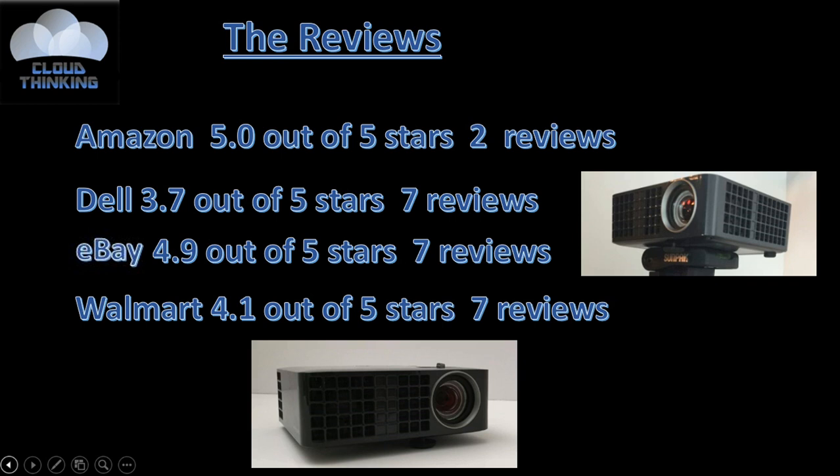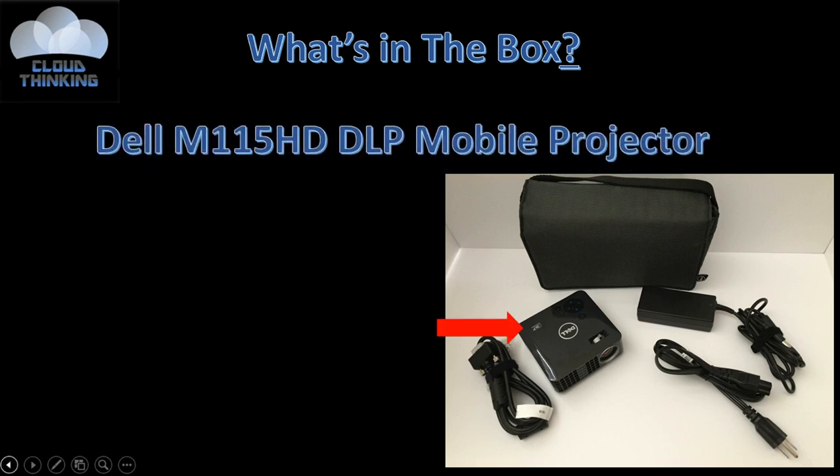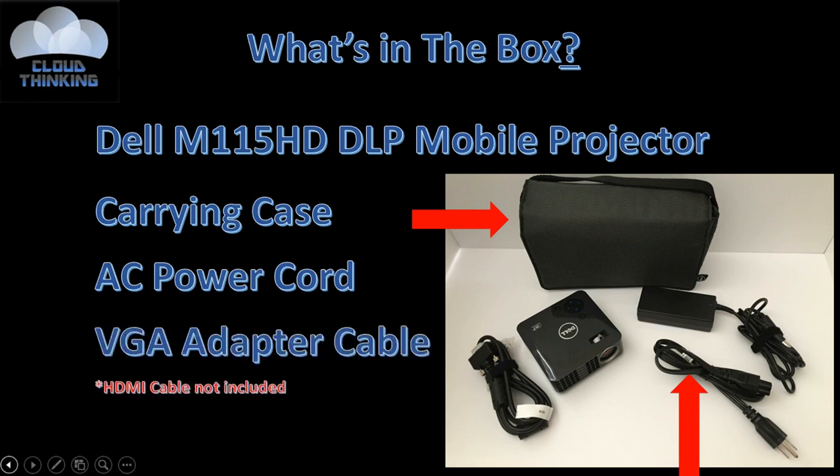Let's go ahead and take a look at what's in the box. Of course, it comes with the Dell M115HD DLP Mobile Projector. It comes with a carrying case, the AC power cord, and a VGA adapter cable. The HDMI cable was not included.